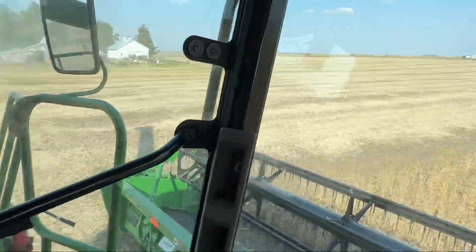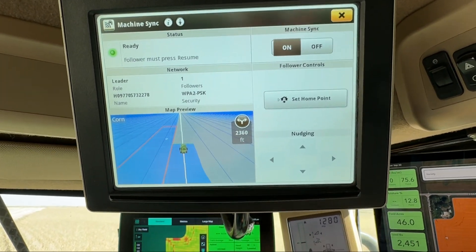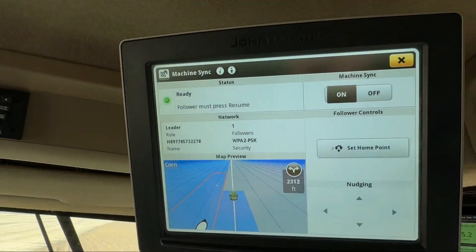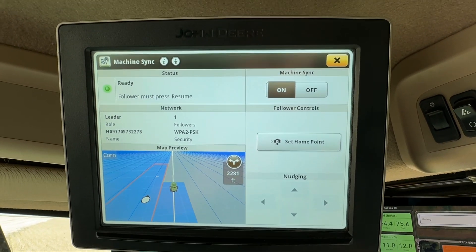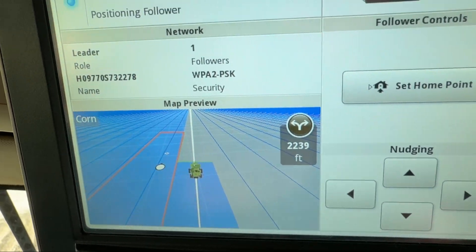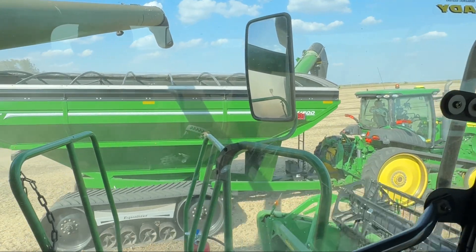And then Zach will come up beside me here and line up. Shows he's going to get to this dot right here. He's coming in. So he'll push resume here. He gets the computer positioning him where he wants — he's that white dot, going to the little white dot. He's not driving it. Synchronizing to the combine. Now he's synchronized — that's what that noise was.